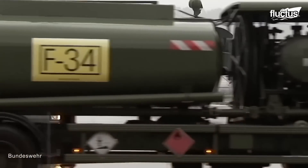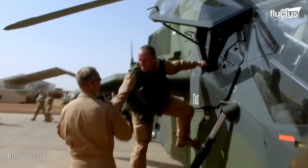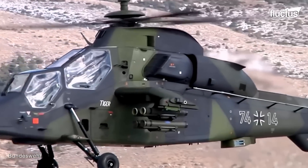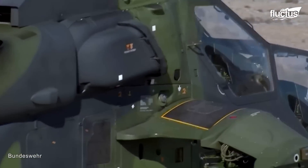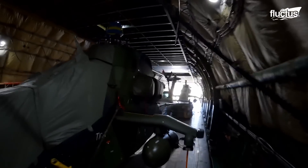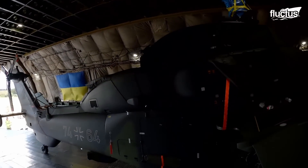Military technology advances constantly, and attack helicopters go along with it. They have remained a critical tool for military forces worldwide due to their ability to engage in various scenarios with various weapon systems. Their good maneuverability in challenging environments makes them ideal for close air support, reconnaissance, anti-tank warfare, and air defense missions.